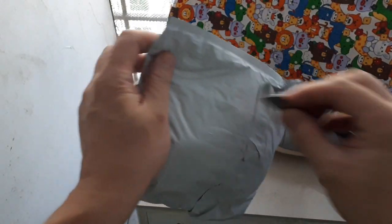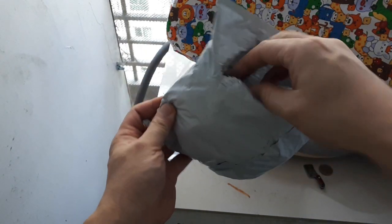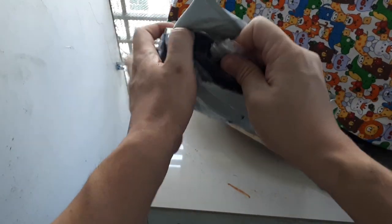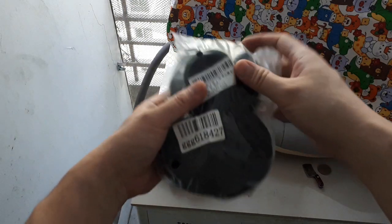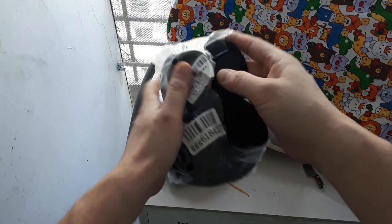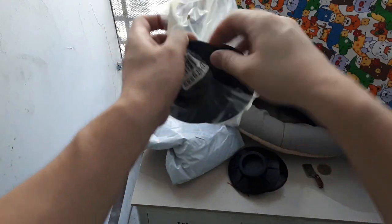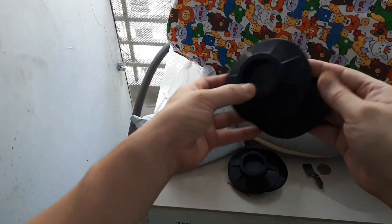Hello again. Before, I ordered some washing machine feet to try to keep the thing from moving around. If you look up that video — complete garbage, right out of the bag they broke immediately, even before I put them on the machine. So I ordered some more expensive ones and let's see if they actually hold up. I think these are listed as silicone but these are from AliExpress, as most things are.